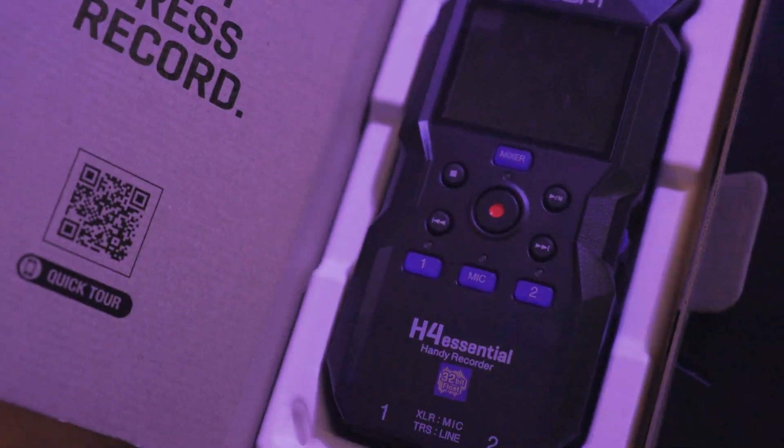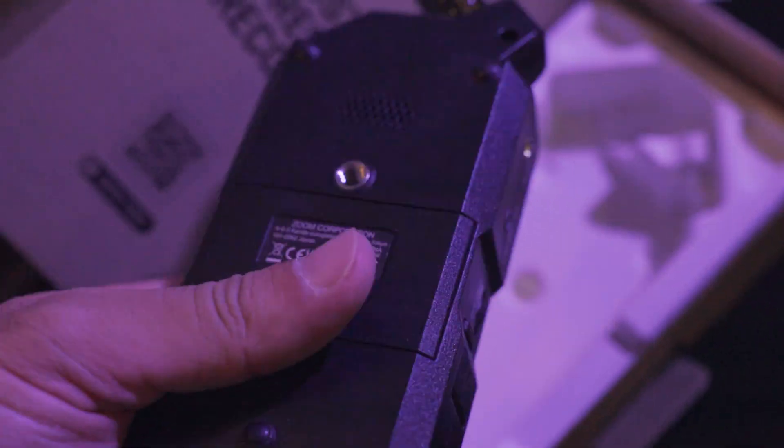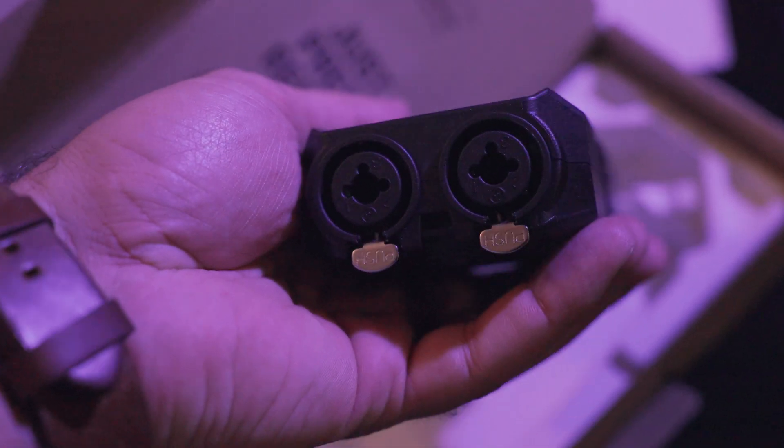If you need more features, the H4 Essential might be a better choice for you. It's perfect for podcasters or any kind of musician. For example, you can record piano and vocals at the same time. It's also good for a smaller band because it has two inputs.